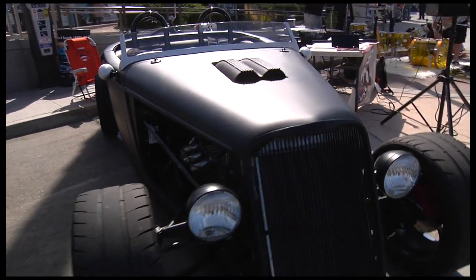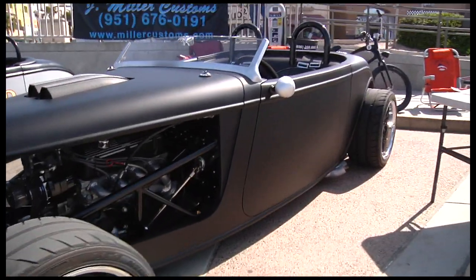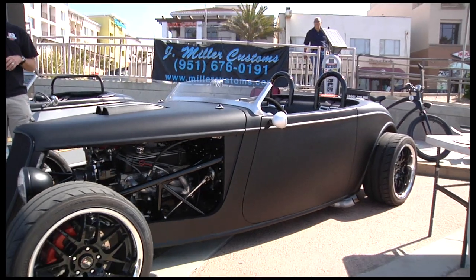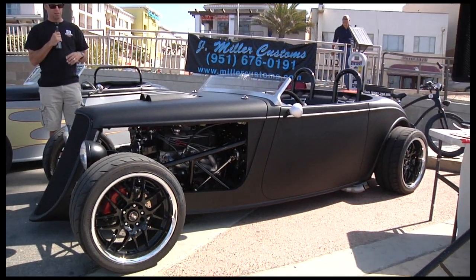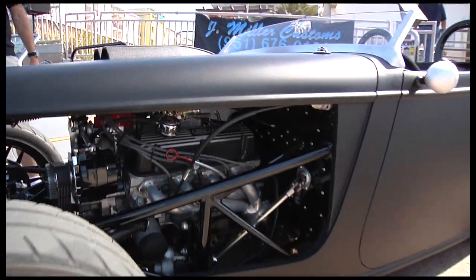The car went together fairly easy. I think a lot of people have some issues with fiberglass parts fitting up, but to be honest, if you square it up at the firewall and build forward and get everything squared, it's really not too bad.